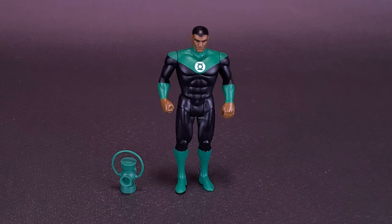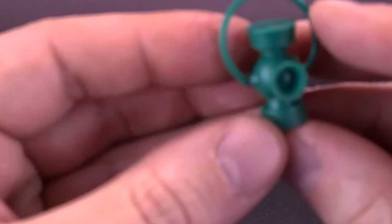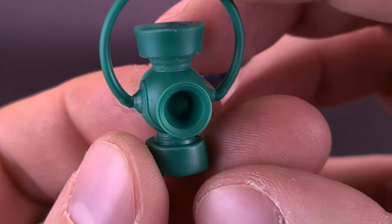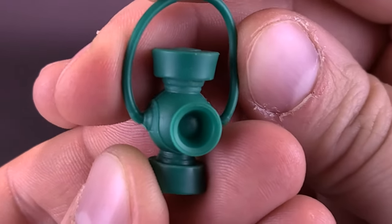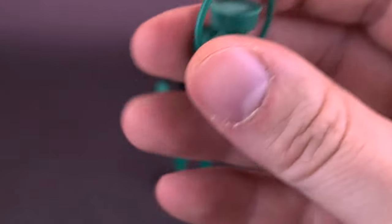Speaking of Hal Jordan, I don't have the lantern that went along with that figure. But if I don't end up using the one that comes included with Jon Stewart, I can have it displayed with the previously looked at Hal Jordan. The only difference is the original lantern that came with Hal Jordan would have been harder plastic. This one, you can see with the handle, is a softer plastic, but it's still a decently detailed-looking lantern.